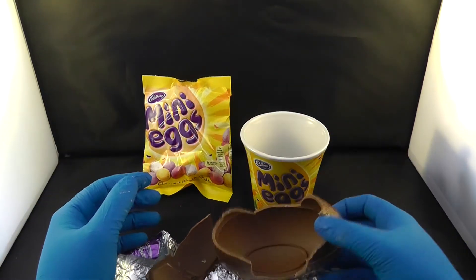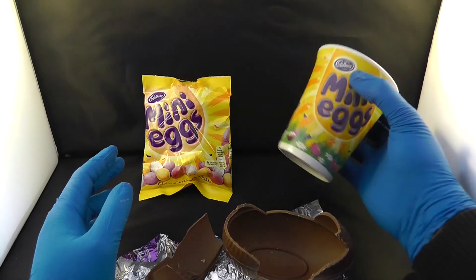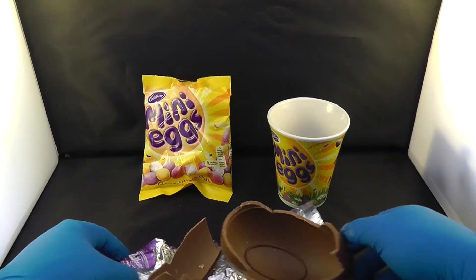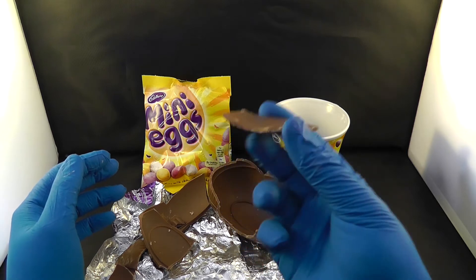Nothing inside. Okay, that is okay — at least I got a free mug, I'm going to drink my milk in this one. There you go guys. Let me try some of this chocolate and see if it's tasty.